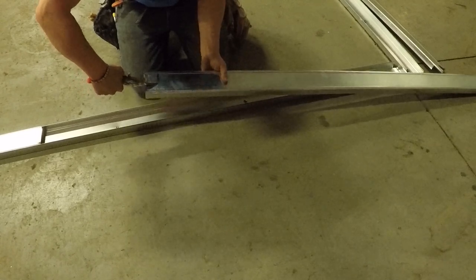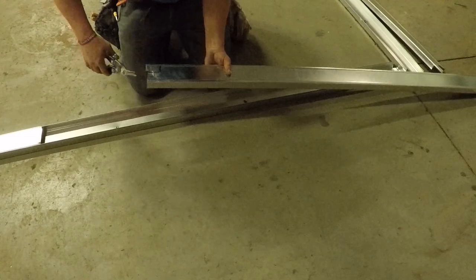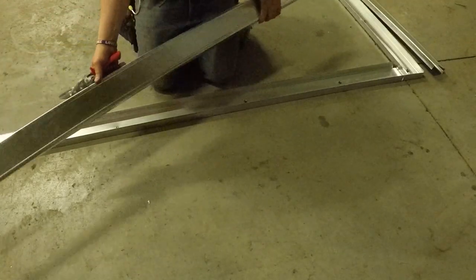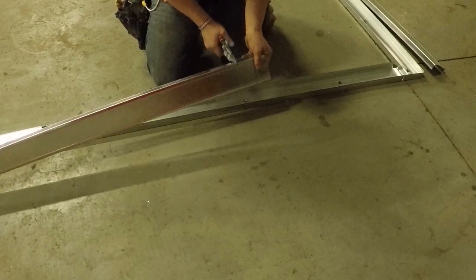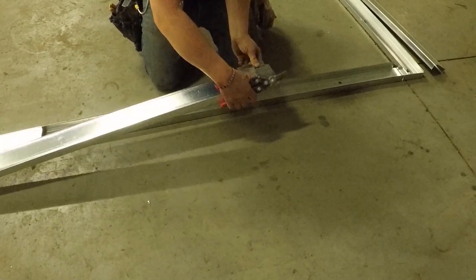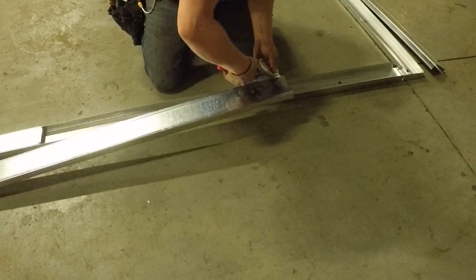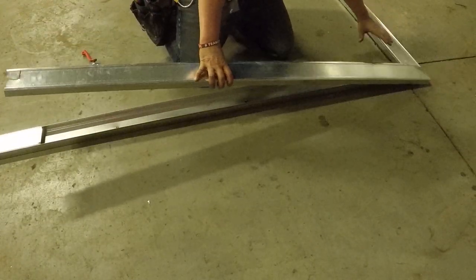I have a lot more videos coming out on how to actually stand the studs up and drywall these corners to make sure everything's perfect. Follow the channel, get subscribed, and watch for this whole series — we'll show you right from layout to taping these walls. I already put out the door videos and the drywalling videos, and I'll link all those at the end of this video. I'm going to show you how to lay out the doors even further.